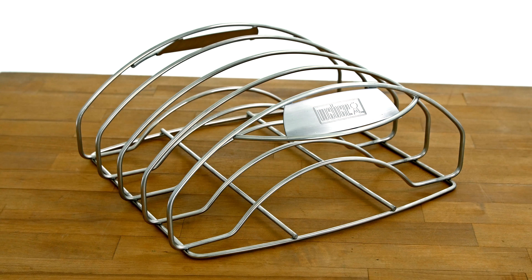Throw in the increased width and height, plus additional bottom wire support, and there's only one thing left to say: Who wants more ribs?